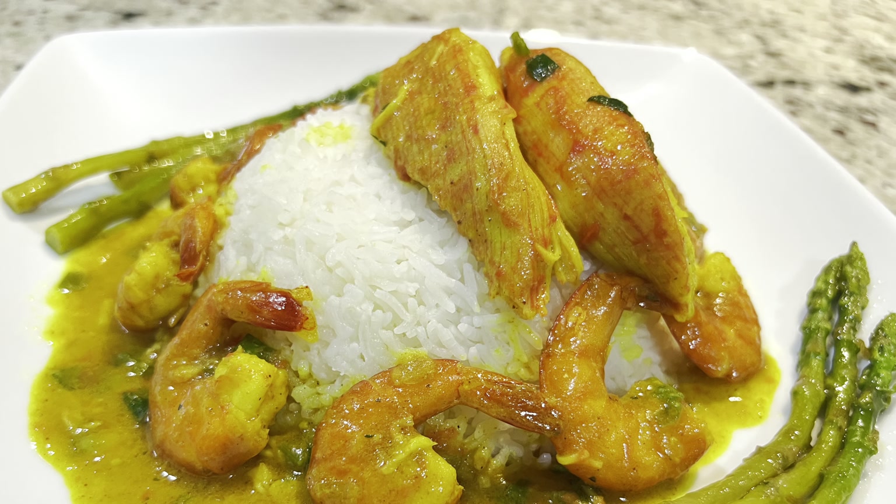Whenever you're making some seafood, just go ahead and try this method. Make your coconut curry sauce, then add your seafood, and you have some bomb dinner. Y'all know how some of us Jamaicans love our curry gravy.